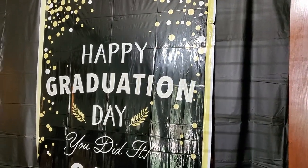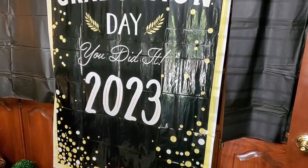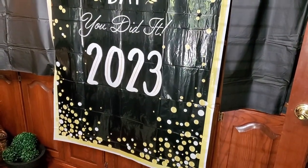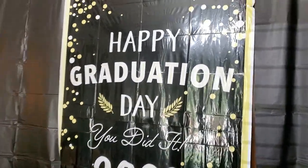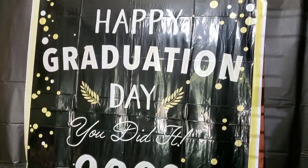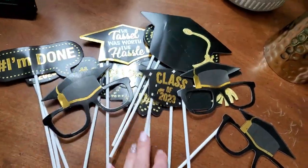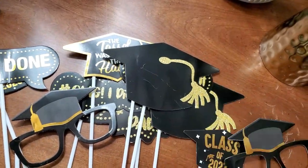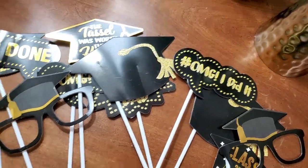We set up a little photo booth using my ring light, with fun props the kids could hold and take pictures with. But I don't think anybody used it — my friend said nobody used it at her son's party either. They're not very active on social media, or maybe it's just an outdated thing now. But we had a photo booth!